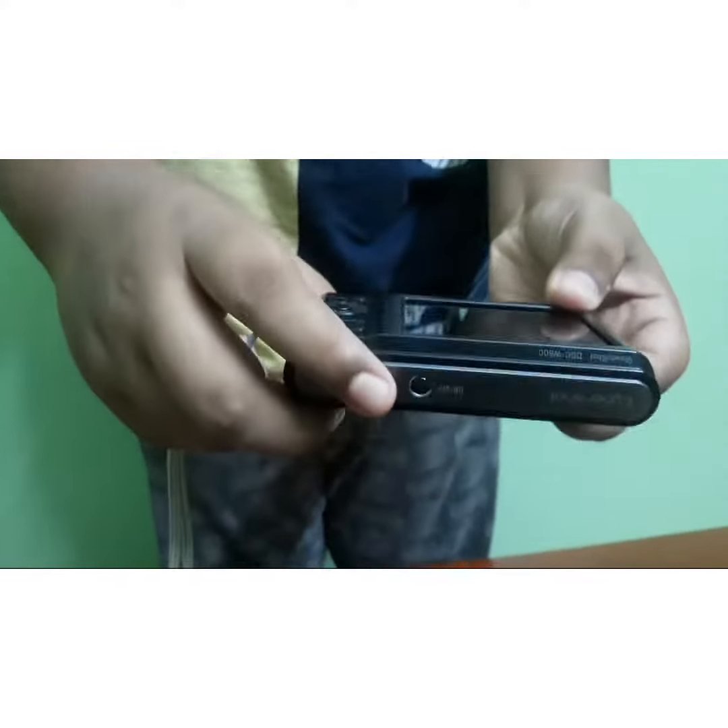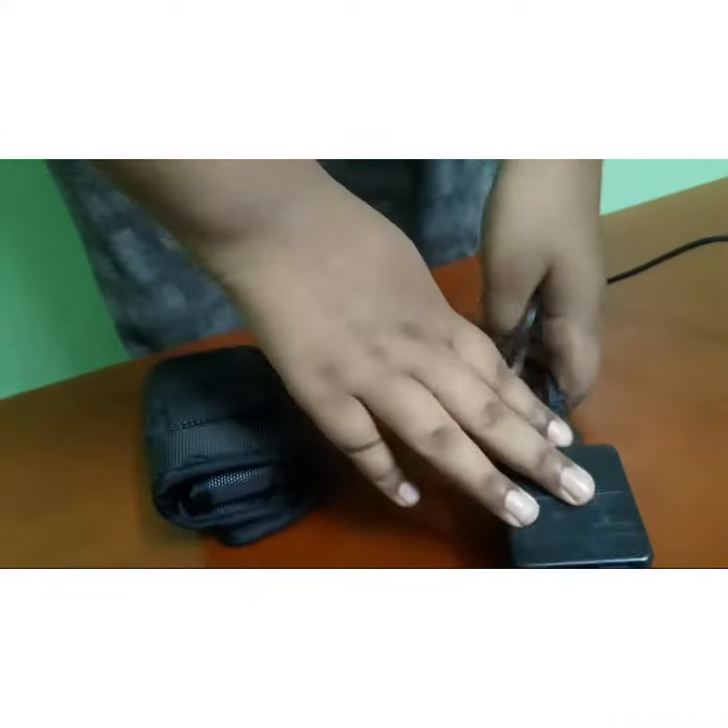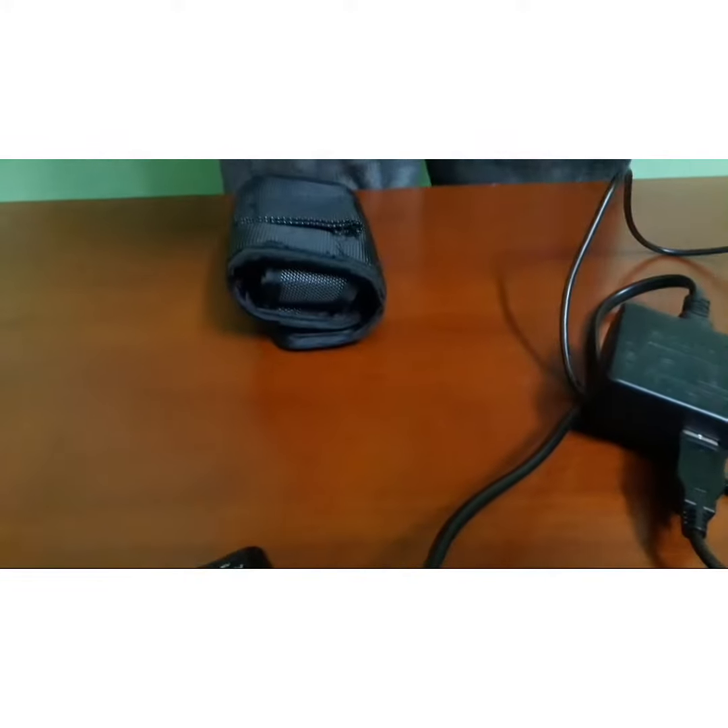Here is a friend. This is a Sony camera. This is a charger. It is very worth the money. This is our video. Thank you.